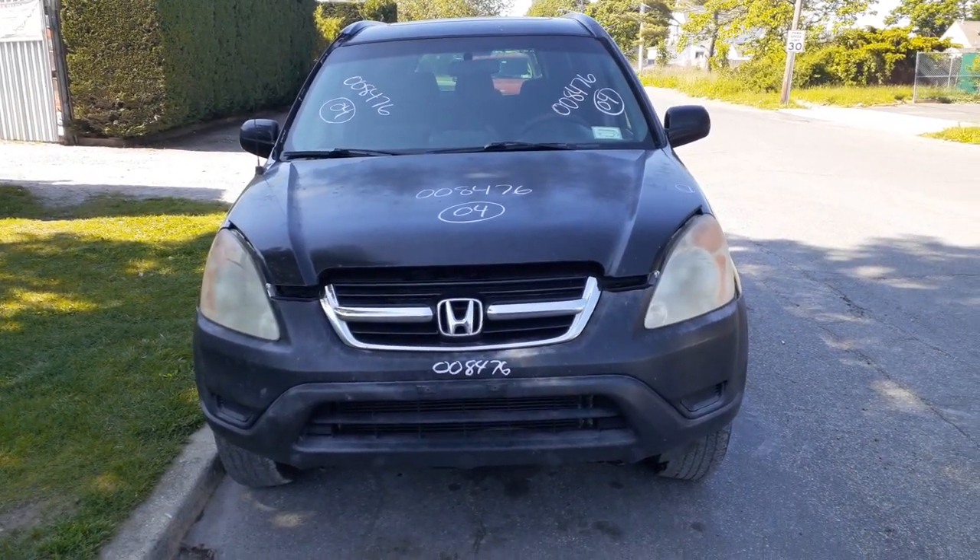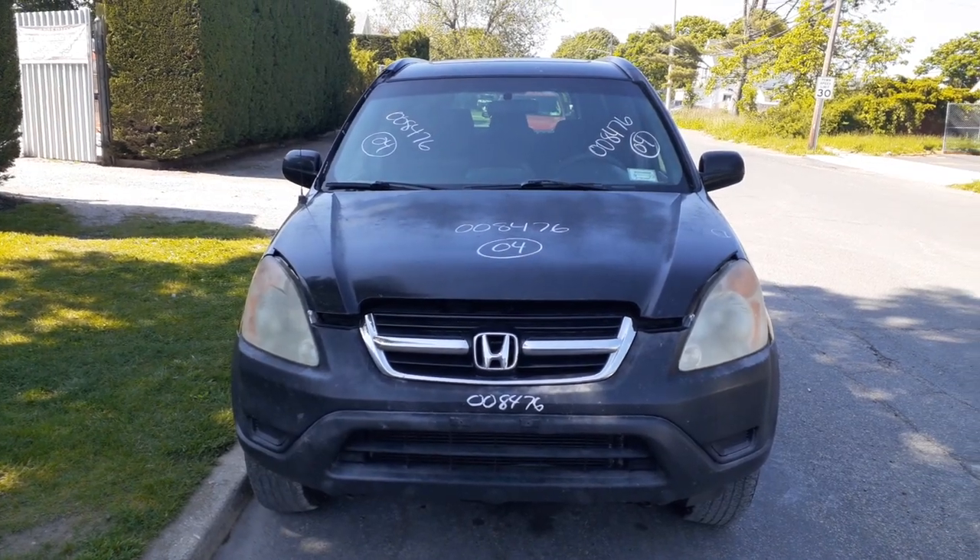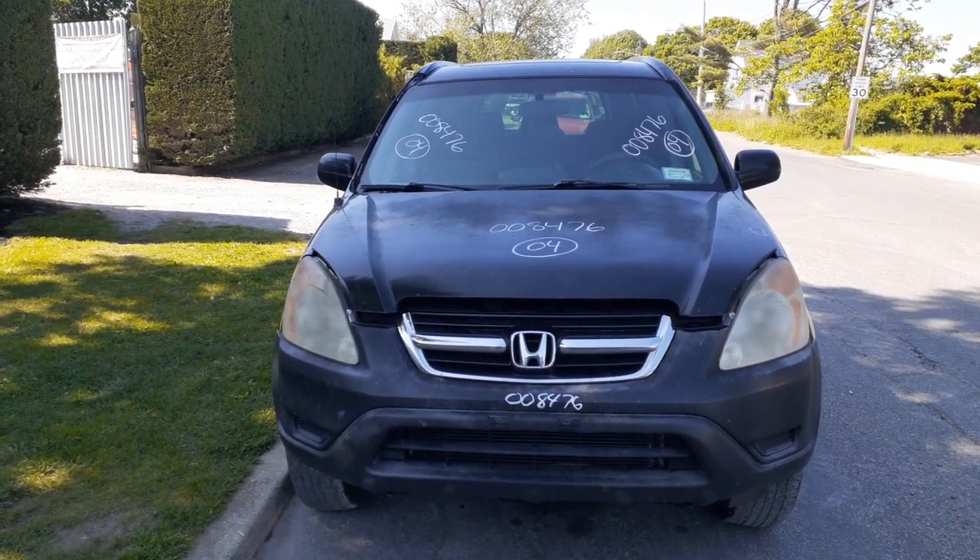Okay, newest addition to the inventory. Here's a 2004 Honda CR-V EX model 4x4 2.4 automatic with a bad motor.